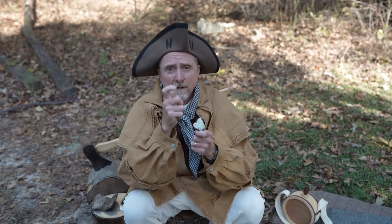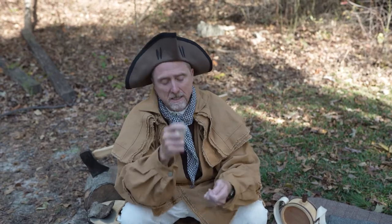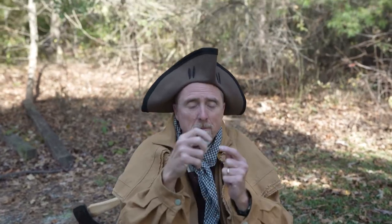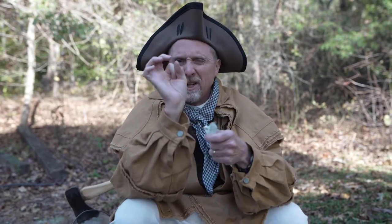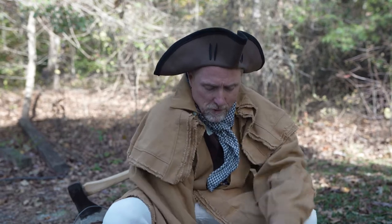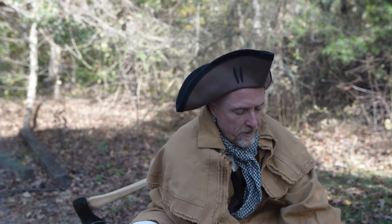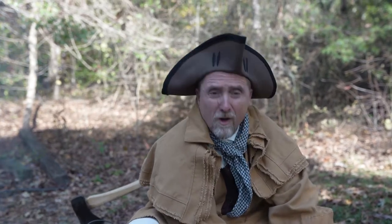These were called flintlocks, because how they fired — where the spark came from — was with a piece of flint. On the hammer that I cocked back on my musket, there would be a piece of flint. When it struck the metal, it would create a spark. That spark would go down a little hole inside the barrel and ignite the gunpowder, which would then fire the ball out. All of these pieces were very important for my survival, and also for hunting.